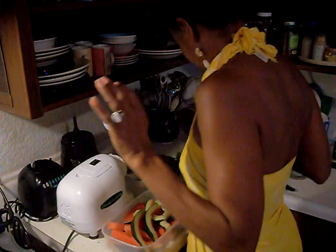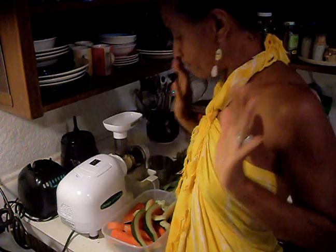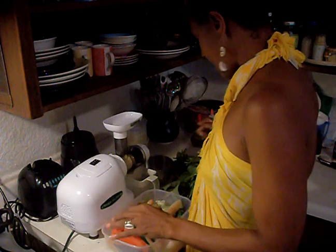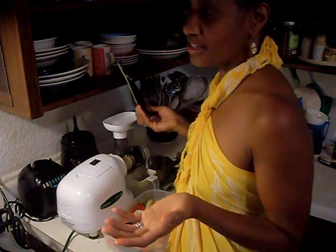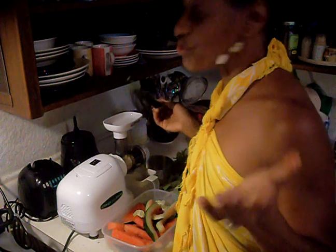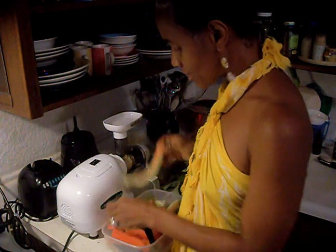Good morning. I'm going to make sure I have everything I need so we can get started. We'll show you how to make a simple green drink. The ingredients we're using today are watermelon — this is a sustainable watermelon. Sustainable basically means if I was growing it in my yard. It's not certified organic but it's been grown without any chemicals, so I feel comfortable with juicing the rind as well as the meat.